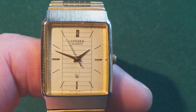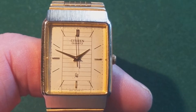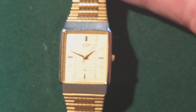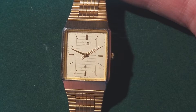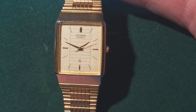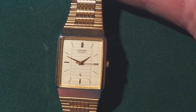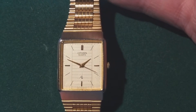Hello and welcome to the latest video from the Dutch Watch Dude. Today I have a vintage Citizen quartz. I think it's a unisex watch. It's from the early 80s, when everything was looking a little bit square and even ladies watches were kind of bigger than they were in the 60s and the 70s.